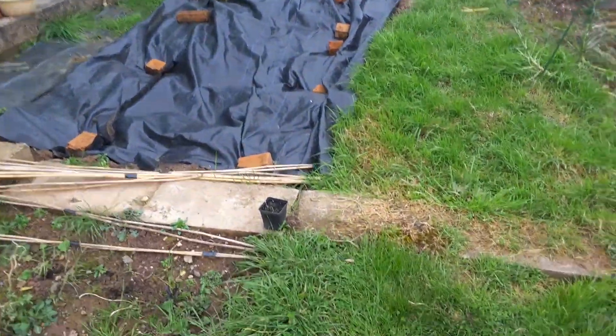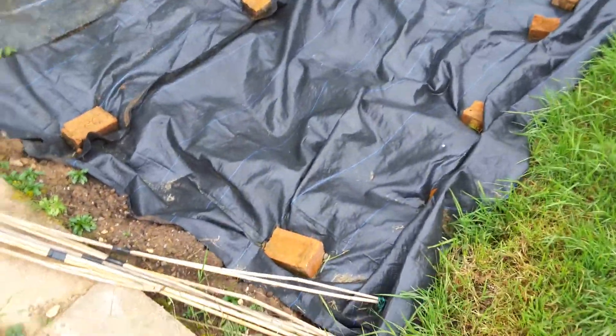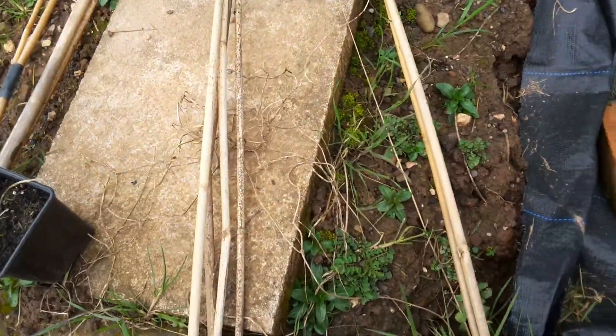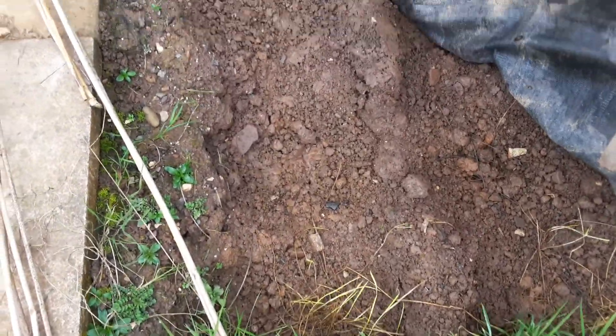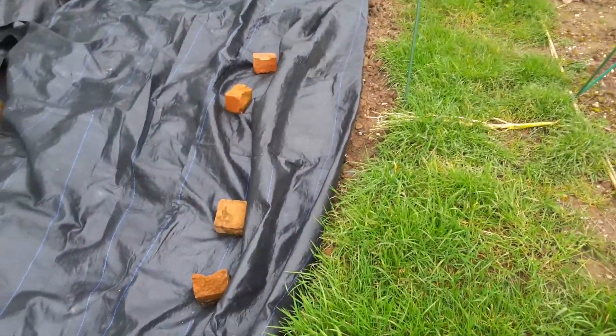This is where my potatoes will grow. There are holes dug in here for the potato pods — they've all filled in but the potato pods will go in there. And at the top I'll probably grow some beetroot or something.